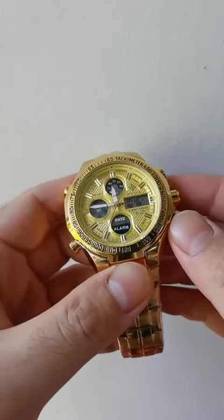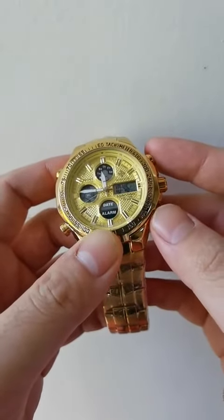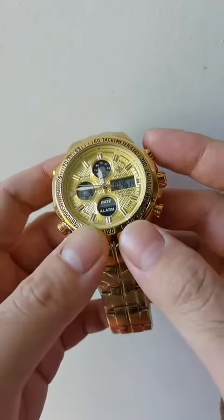Model 819. This is the most complicated one. It has chronograph and day and date calendar, date and month calendar, and alarm. Let me show you how.